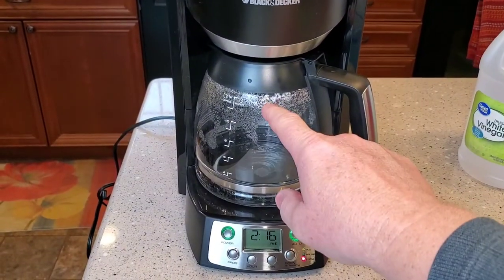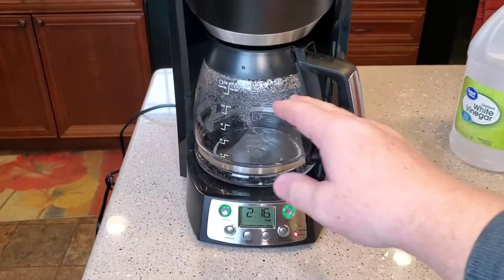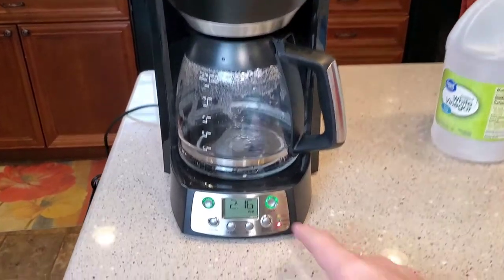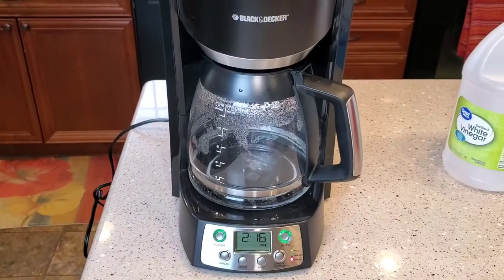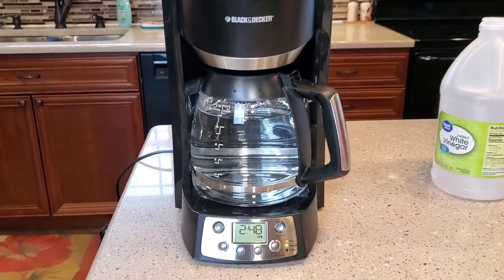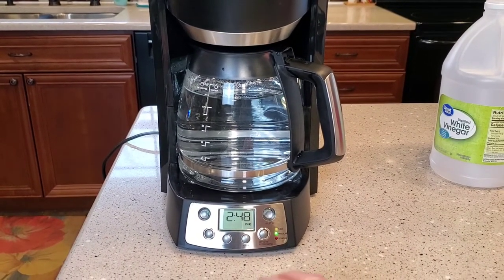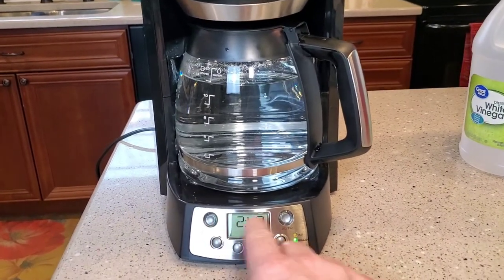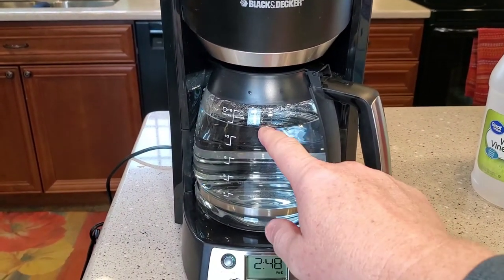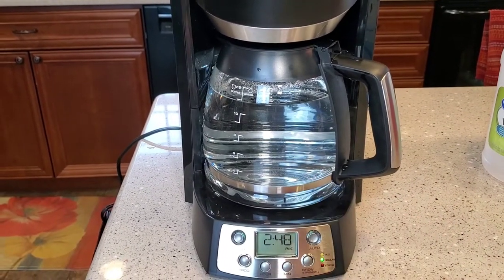After we're said and done, we'll have a pot full of vinegar — we're going to throw that vinegar out and wash the pot out. It took about 30 minutes and it beeps at you when it's done, which is nice. It turns everything off. Now we've got a pot full of vinegar. We're going to throw it out — you might see some white deposits in there from the heating element, and that's okay.